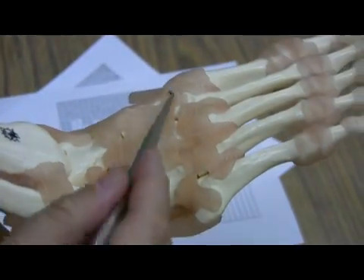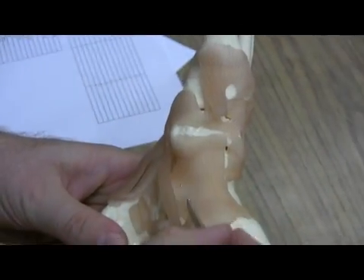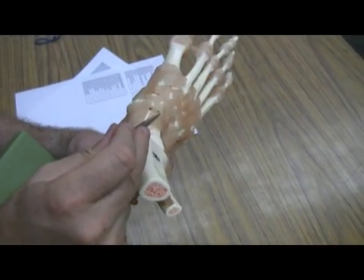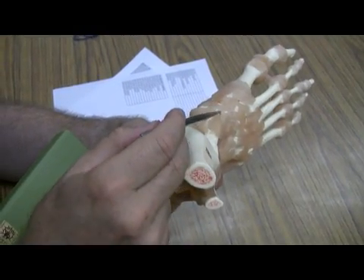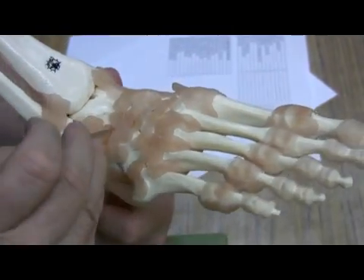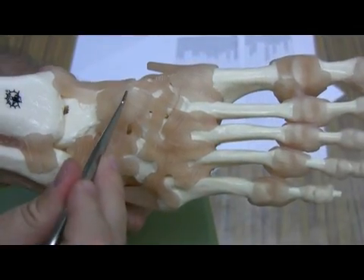Let's take a look over here on the other side — the big toe side. This is the deltoid ligament, which connects the tibia with the tarsals in front, including the medial cuneiform and the other cuneiforms. This is the calcaneonavicular ligament, and this is the talonavicular ligament going from the talus to the navicular bone right here.